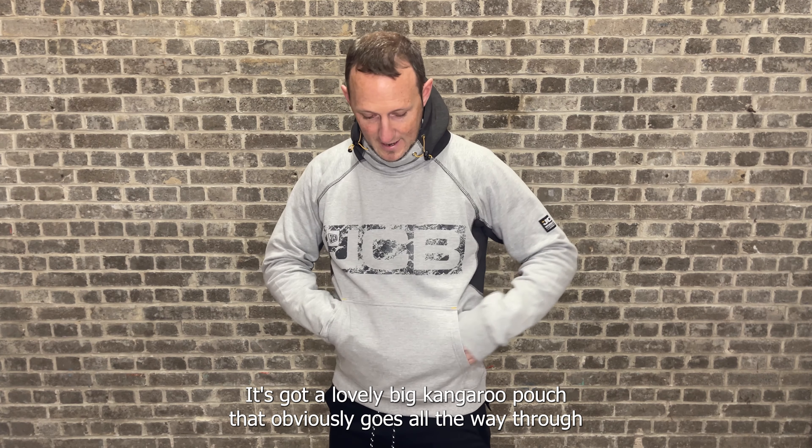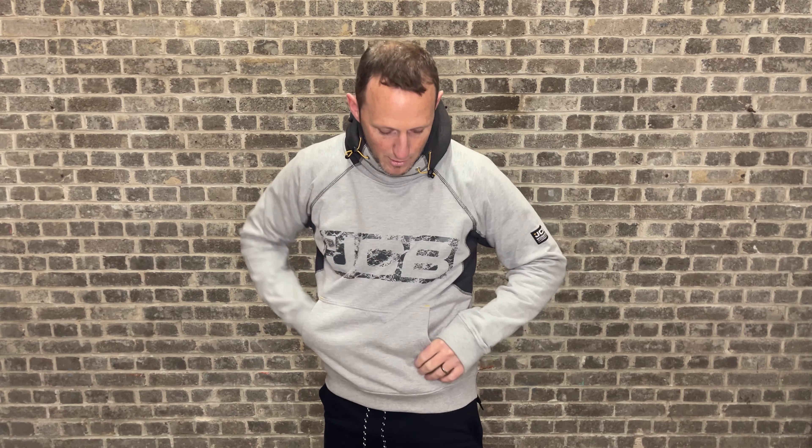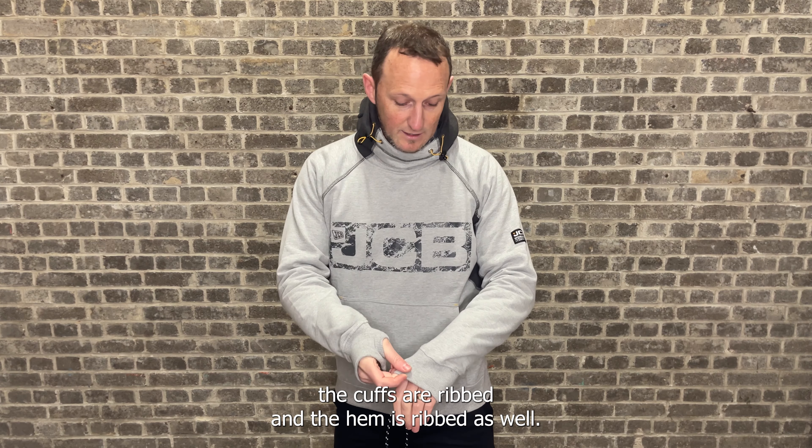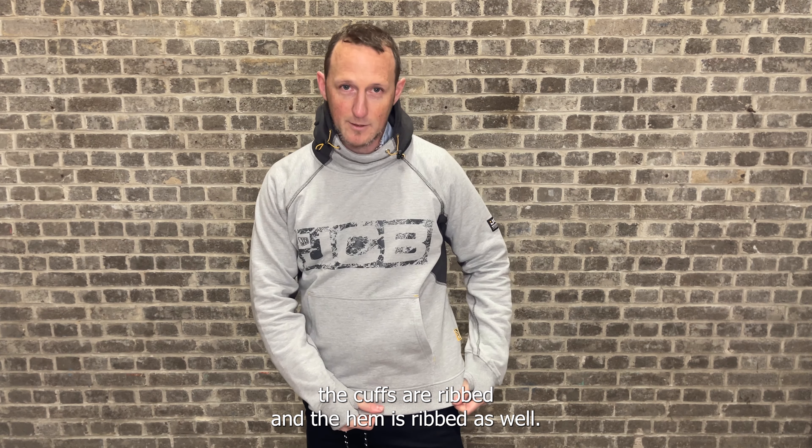It's got a lovely big kangaroo pouch that obviously goes all the way through, and it's got nice soft lining on the inside of there as well. As you can see, the cuffs are ribbed and the hem is ribbed as well.